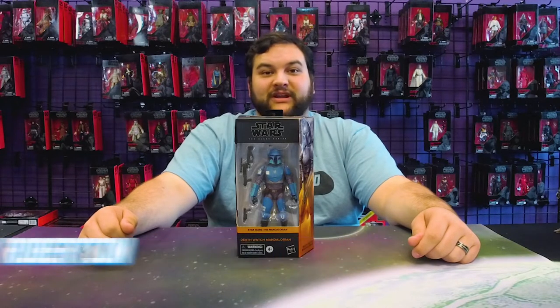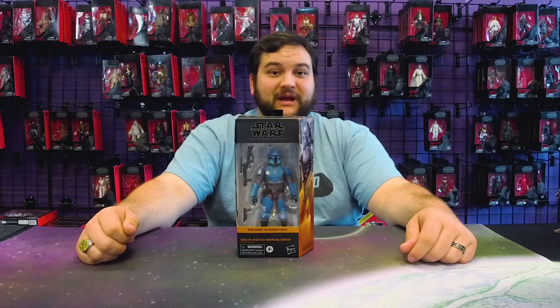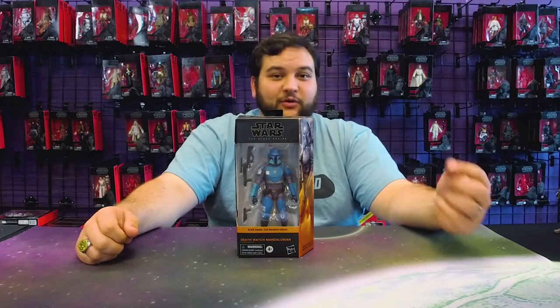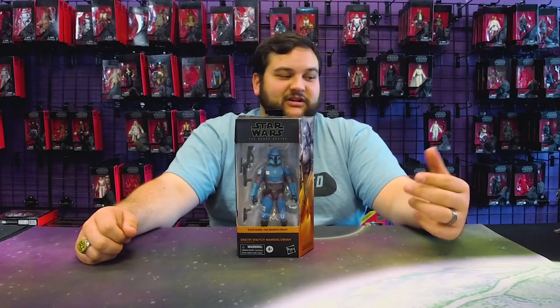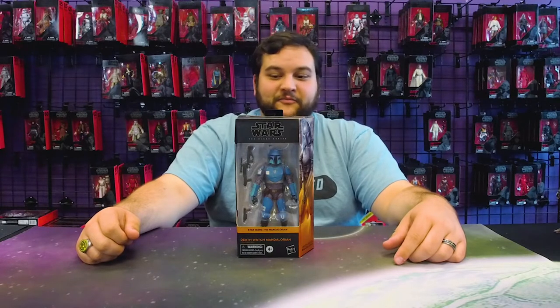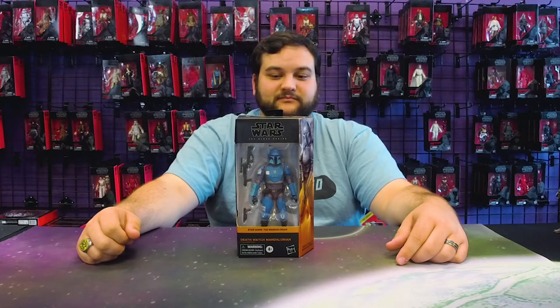Hello there, Star Wars fans, and welcome back to another Rebelscum.com video review. Today we're reviewing number 21 in the Black Series Phase 4, the Mandalorian packaging — the Death Watch Mandalorian, the Mando that saves little Din Djarin, young baby Mando, from the Super Battle Droids when he was a child.